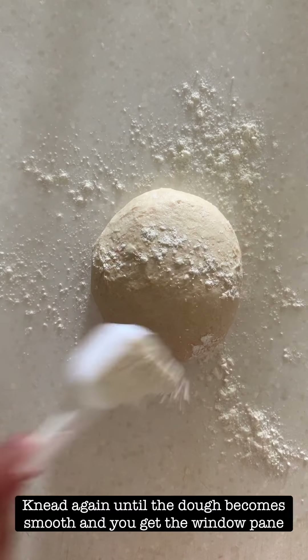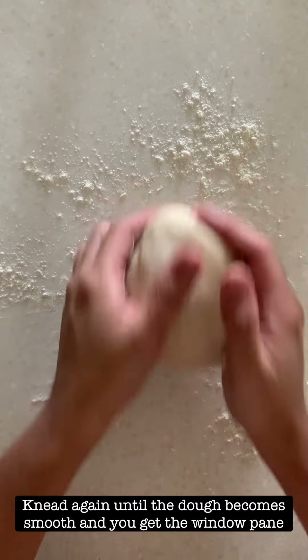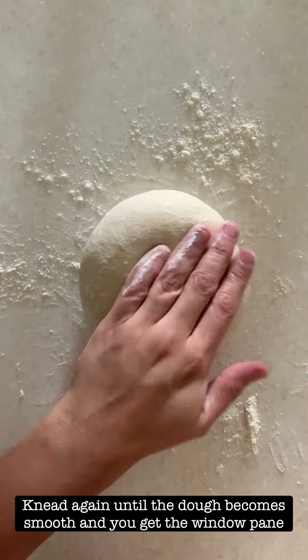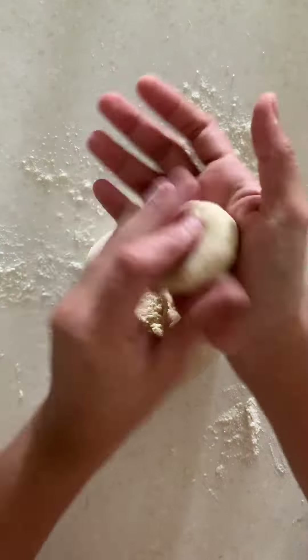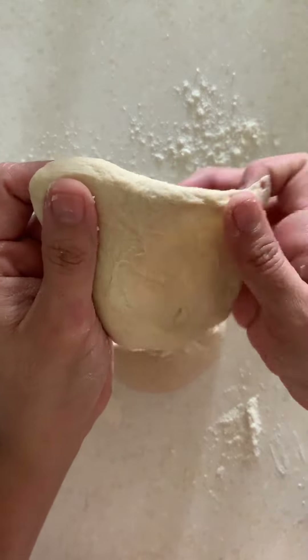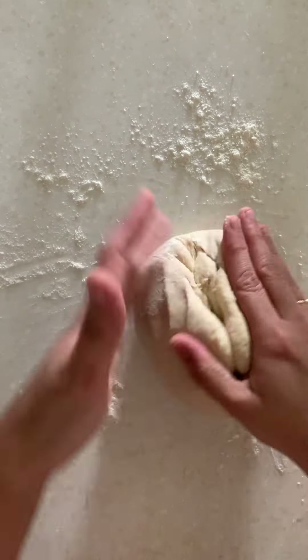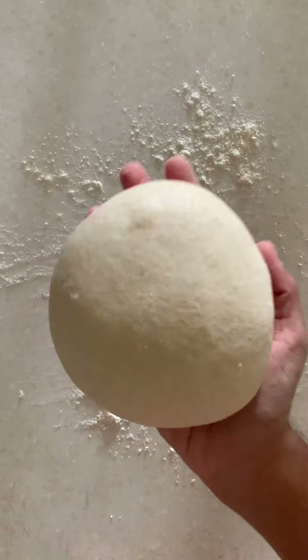Sprinkle a little bit of dry flour and check for the windowpane once again. Pinch a small piece of dough and slowly start stretching it out. When you poke it from the bottom and it does not tear, that means the windowpane and the kneading is just right. At this point you need to ferment the dough.